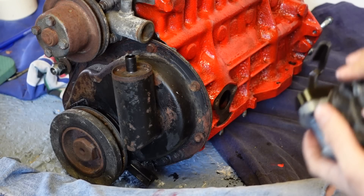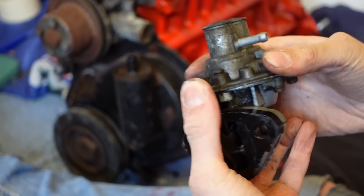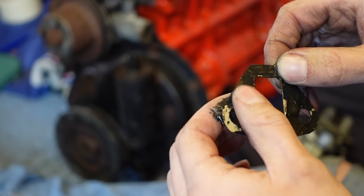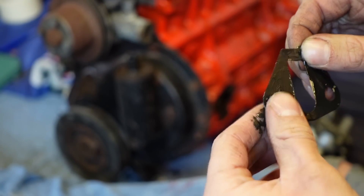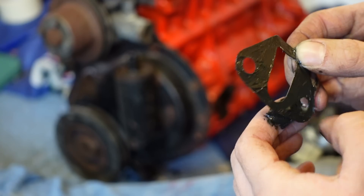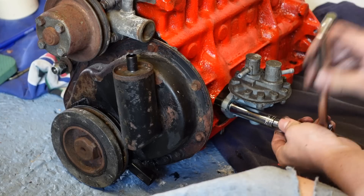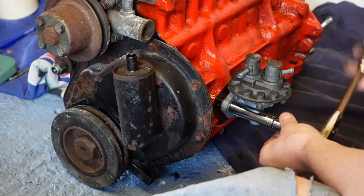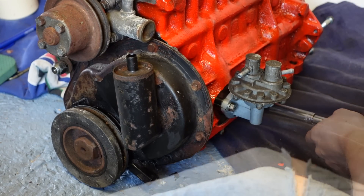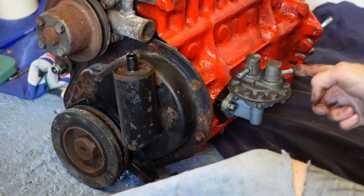We'll begin with the fuel pump on the back of the engine. This is the standard kind of mechanical pump you'll find on almost any classic British car, driven off the camshaft by this arm. There's a new spacer block to sit behind it, and I'm being as liberal as humanly possible with the gasket sealant because this is an A-series. For those who care, the horizontal port is the inlet and the one at 45 degrees is the outlet.